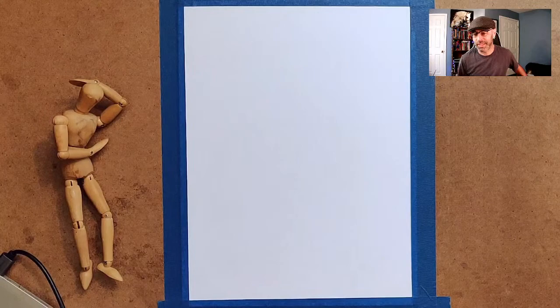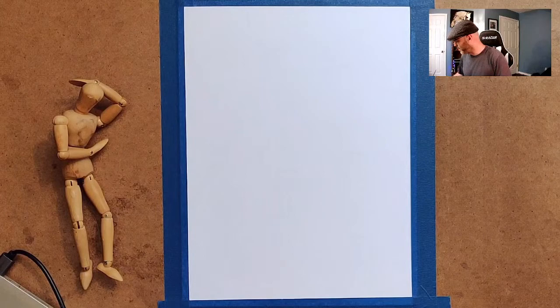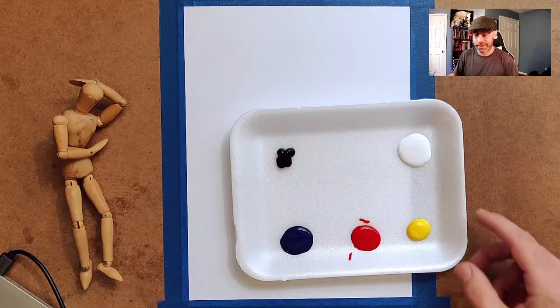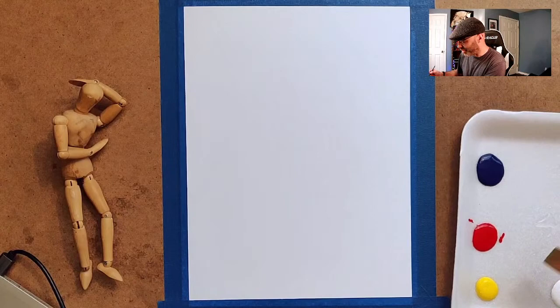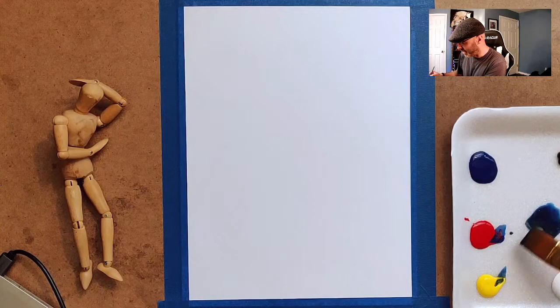The only colors I really use are these primary colors — red, yellow, and blue — plus white and sometimes black. I'm going to mix these colors and hopefully get kind of a brown out of this. I'm going to put all the colors together first because I think that'll create a brown, and then I'll probably have to adjust it quite a bit.